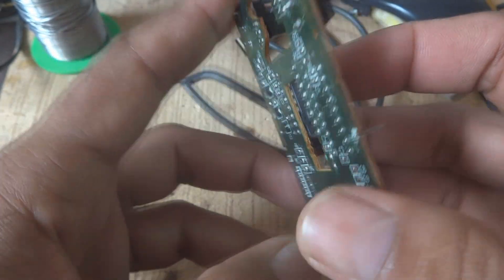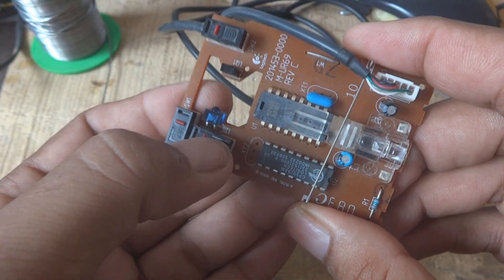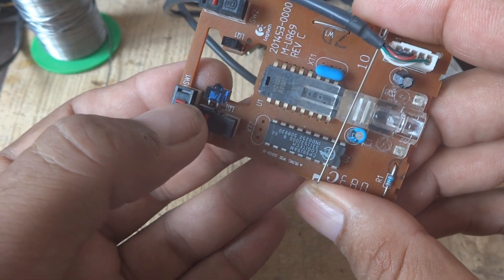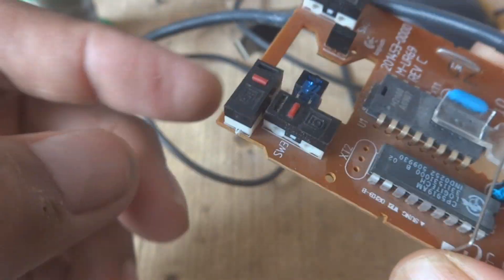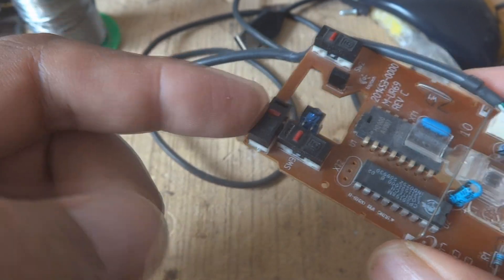Now let's check it. This switch, which is the one under the wheel that is seldom used, and this one — it is clicking well, you can hear it. This is the one now in the left click position which is used very commonly.